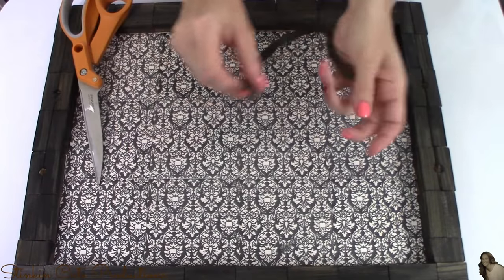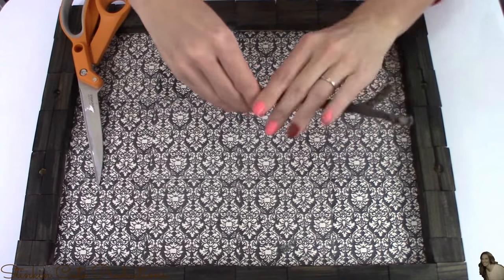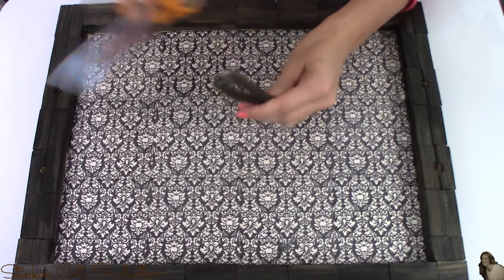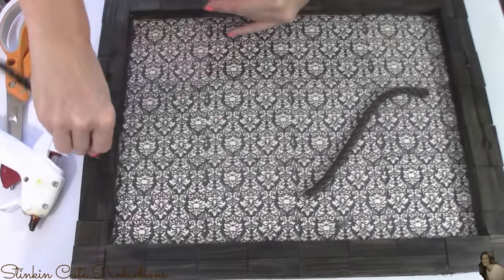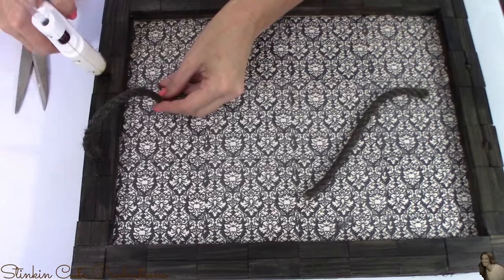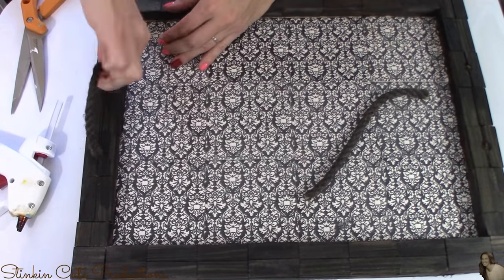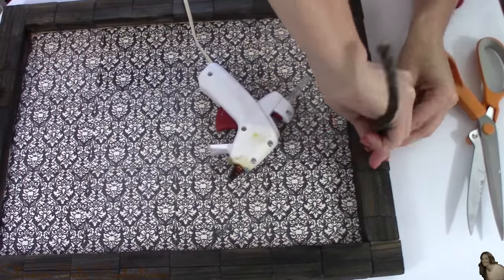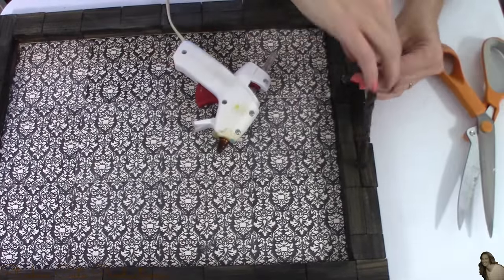My rope is dry. I'm going to fold it in half and cut it to give me two equal sides. Then, using some hot glue, I'm going to place hot glue into the holes that I drilled and twist the rope into these holes, giving me two rope handles for this serving tray.